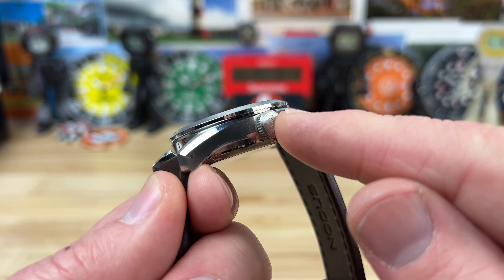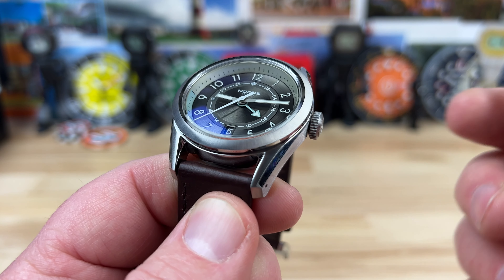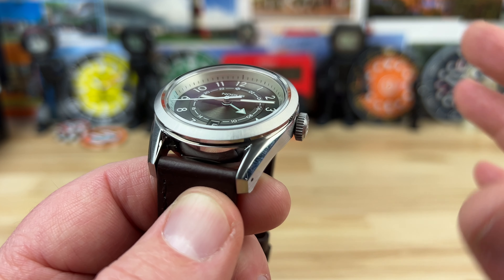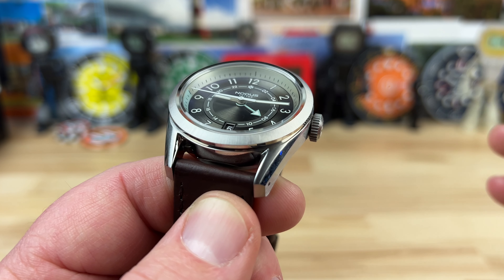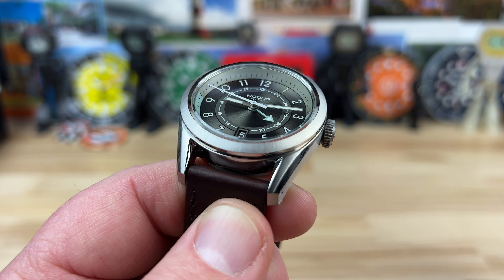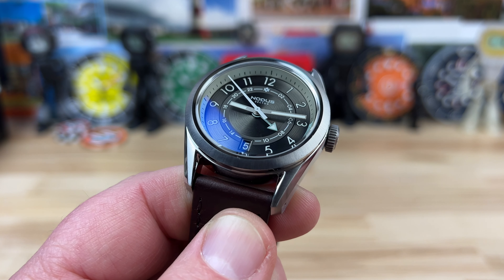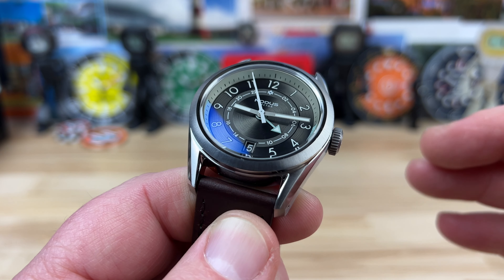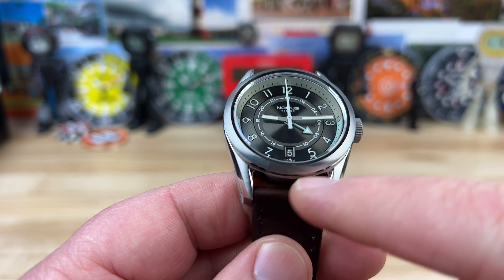You have a 7.5mm screw-down crown keeping the 100-meter water resistance. When I manipulated this crown — unscrewed it, pulled it out — there's no crown guard, so it's really easy to use, but it's also pretty slender and tucked up close to the case, giving it a nice sleek profile. This thing is so stout. There's no crown wobble at all — it is tight, it is so good. 20mm lug width.